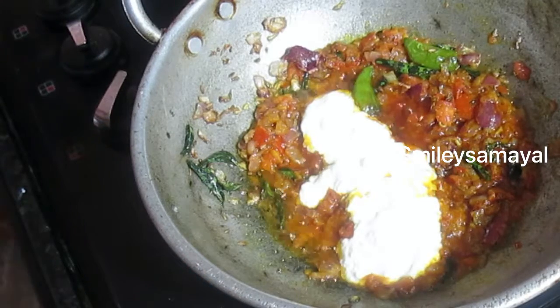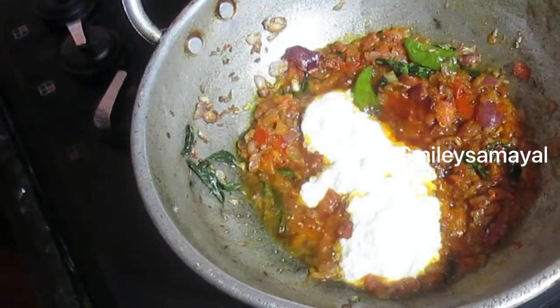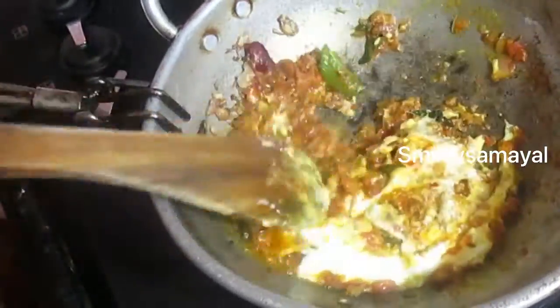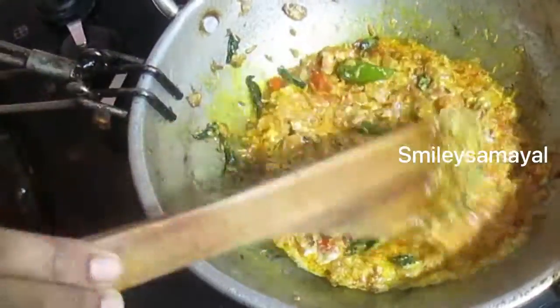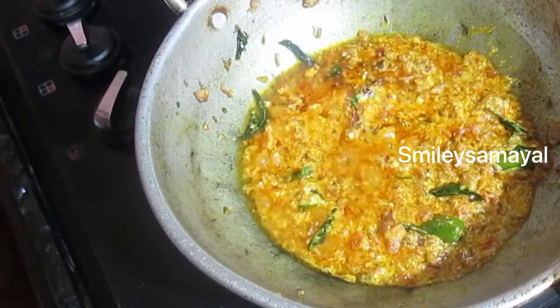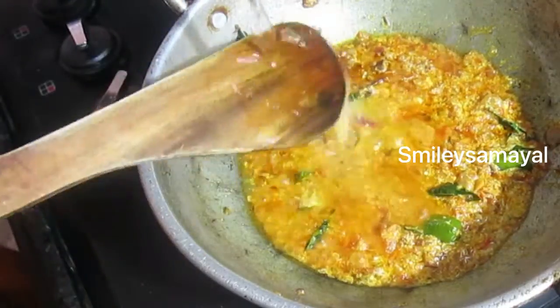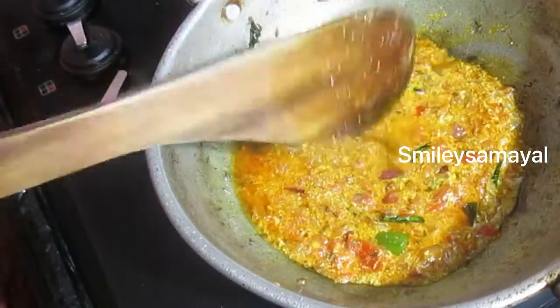Add a lid to the pan. Let's put the gravy in there. I am going to dry it a little bit. It will be separate from the sides.